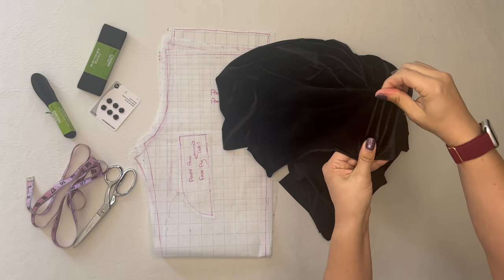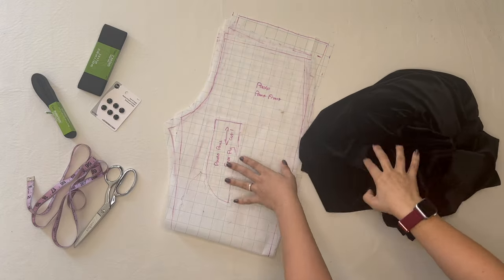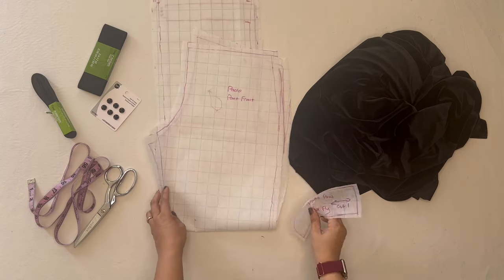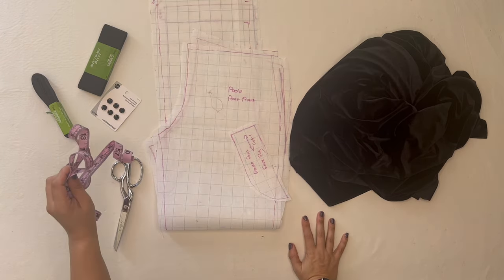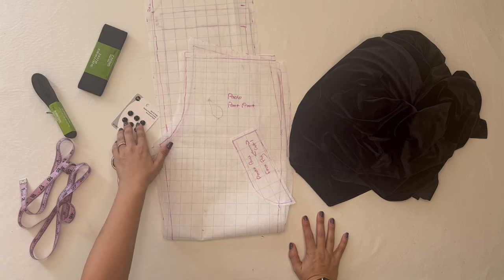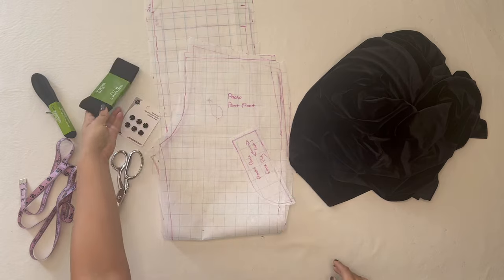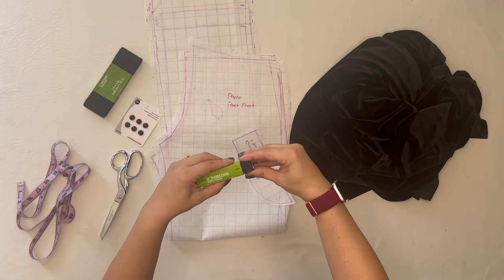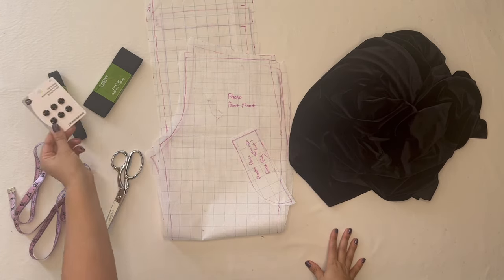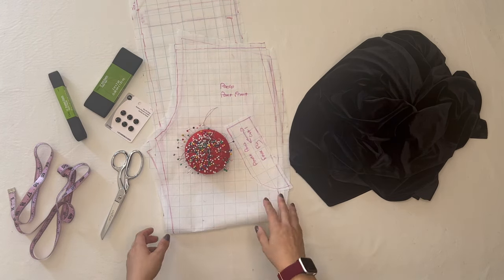Let's go over the materials: stretch black velvet, our pattern pieces — front, back, and faux fly — a measuring tape, scissors, two-inch wide elastic for the waistband, three-quarter inch wide elastic for loops that hold the pants down under the skates, some large snaps for those same loops, and pins.